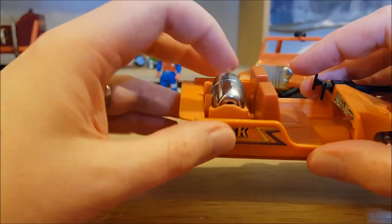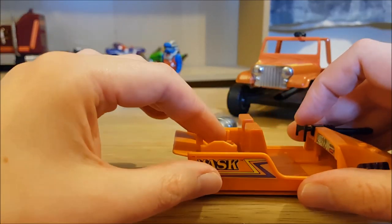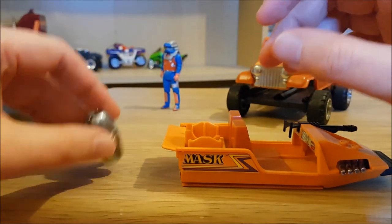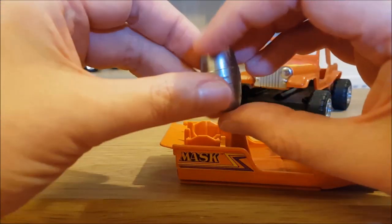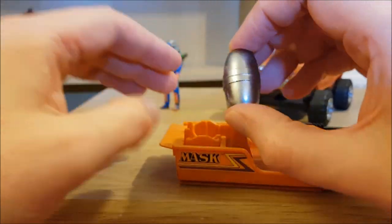This is a depth charge bomb, which you activate by flipping that. Now it's pretty light, which is why it's easy to flip — just a nice bit of hollow plastic. The chrome on it is a little bit more scuffed up than the others, but it's still aged remarkably well.